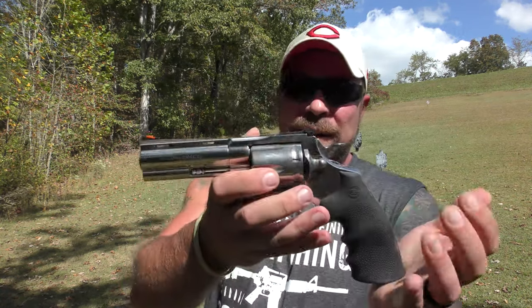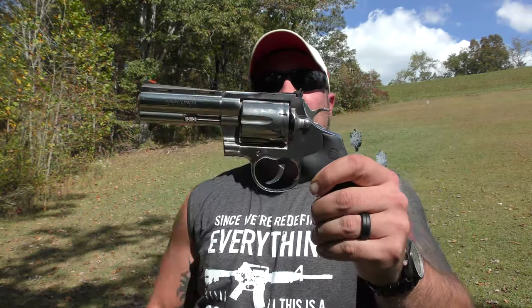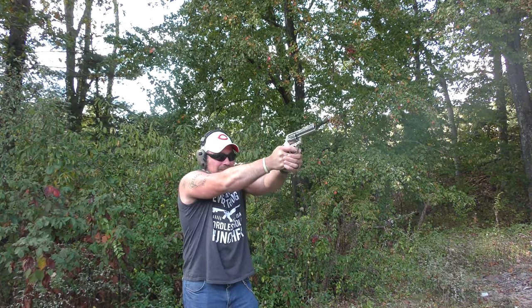Welcome back to the Gun Dungeon. Got a snake for you here today. This is the 4-inch — actually 4¼-inch — but they call it the 4-inch Colt Anaconda. This is the newer one, the 2021 model.